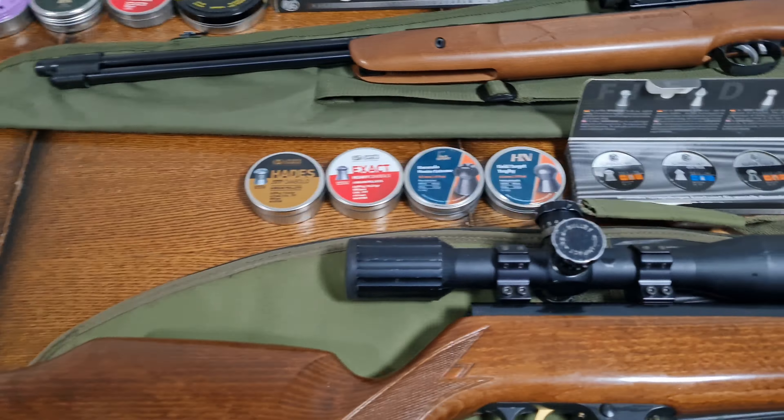Once I've shot them all, I'll be extracting them from the book and looking at each pellet in turn, seeing if they live up to the claims RWS have made. Some are obviously meant to expand, some to be heavy and accurate, some armour-piercing. They'll all be travelling at similar velocities, so it'll be interesting to see what happens. I'll get on with that and show you the results afterwards.